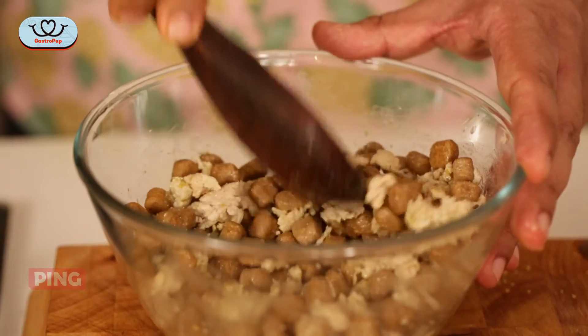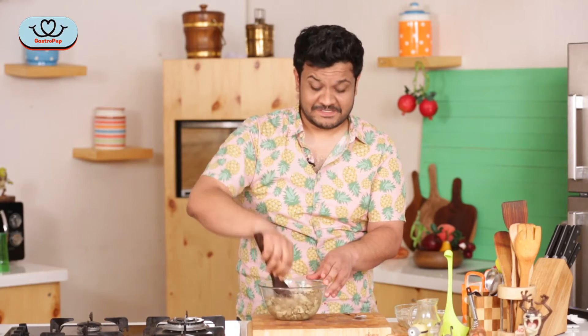So just mix this all up. I'm going to give this about five minutes so the kibble can soak up all that chicken stock.